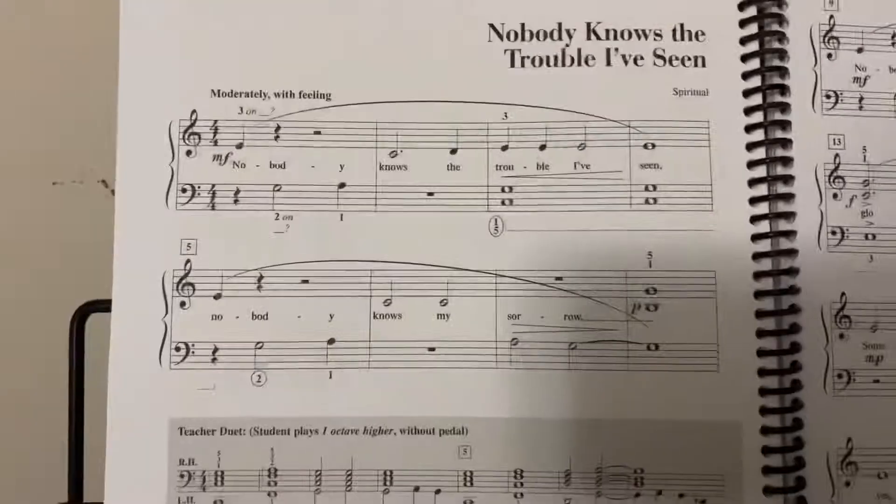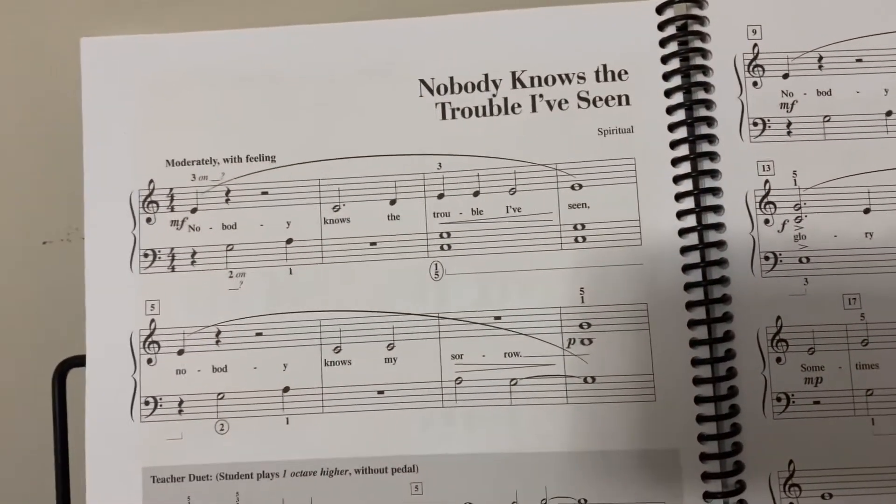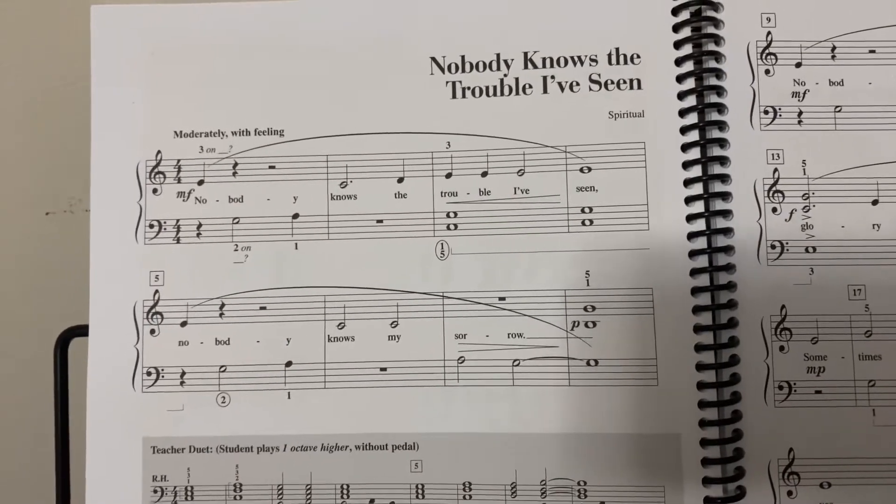A couple different things I want you to look at. Watch the shift that happens in measure three — our left hand goes back to C position. I also want you to go ahead and add the pedal there, though I scrambled for it at the last minute.